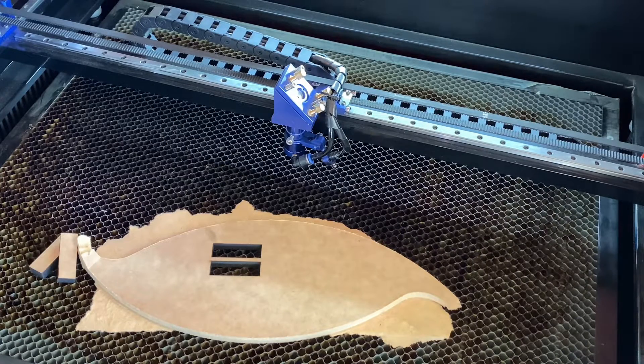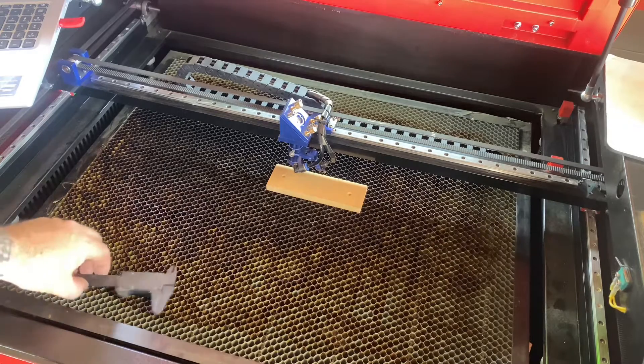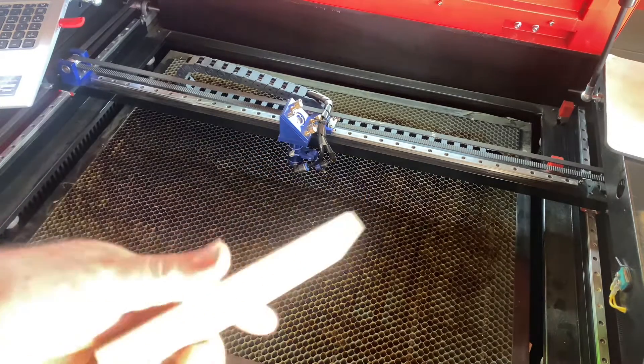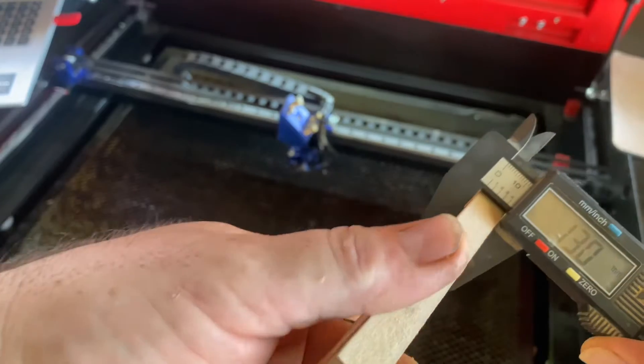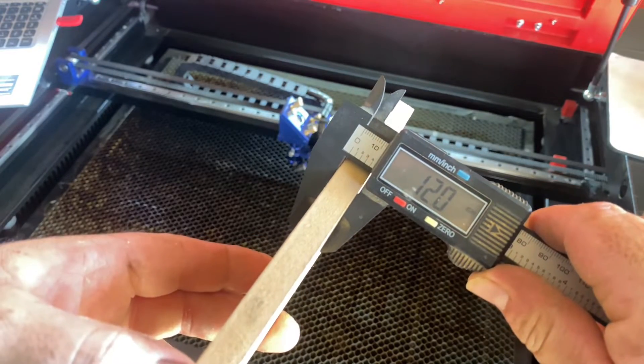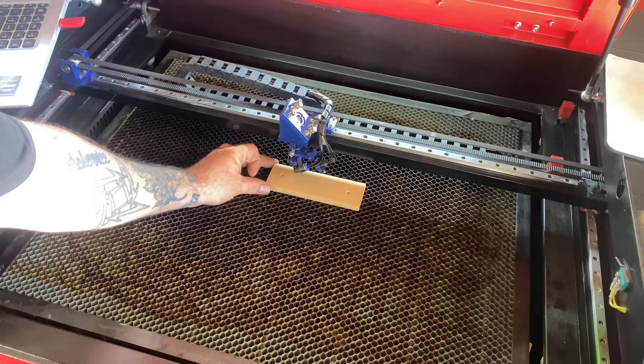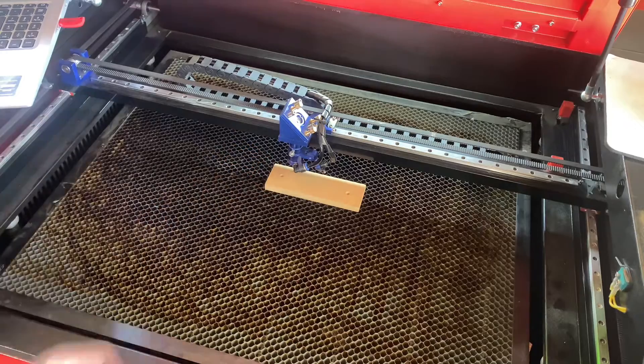Now I'll jump over and try some 12mm MDF. I didn't think I had any, but I did find this piece laying around. I'll just measure it up and make sure — bang on 12mm MDF. I'll run it at the same speeds and do two passes on this, being that it's 12mm — so another 2mm of MDF on top of the 10.